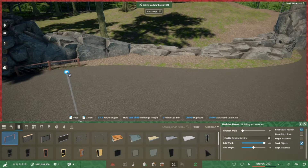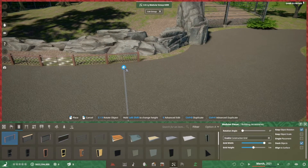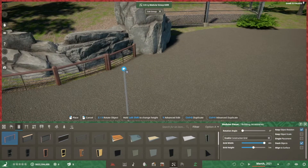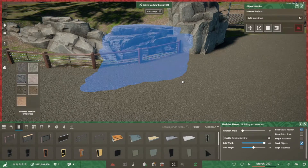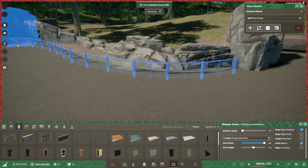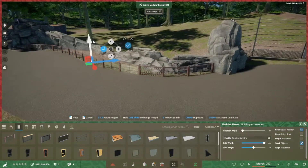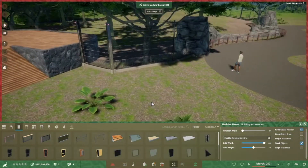One of the things zoos do in circumstances like this is add another fence, usually along the pathway or just offset from it. I'm setting this one up right at the edge of the path to keep guests from getting right to the very edge and to discourage them from trying to climb into the exhibit. Obviously it wouldn't prevent a determined person, but guests in the game won't break movement rules to get into the habitat and cause trouble.